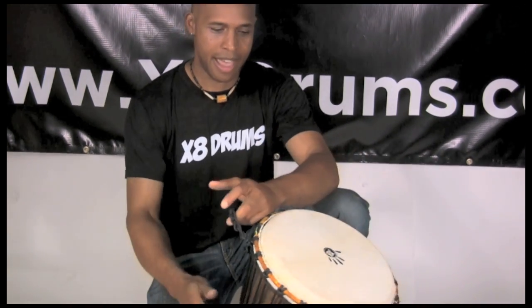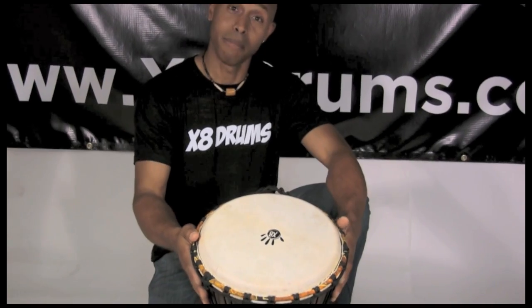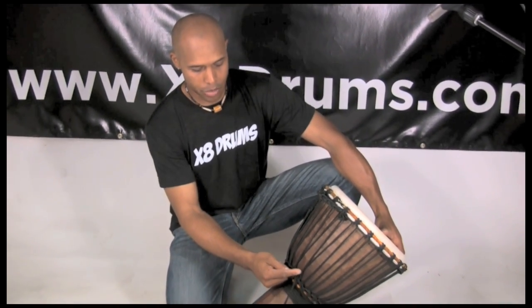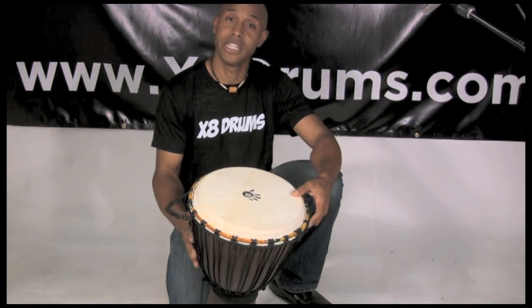Hey everybody, this is Kenya Masala for X8 Drums, and today we're going to work on how to tune your djembe. This is the Jammer series from X8 Drums, and you can see that when you pull it out of the box, it already has some of the tuning mechanism built right in, but we're going to talk about the full details on that.